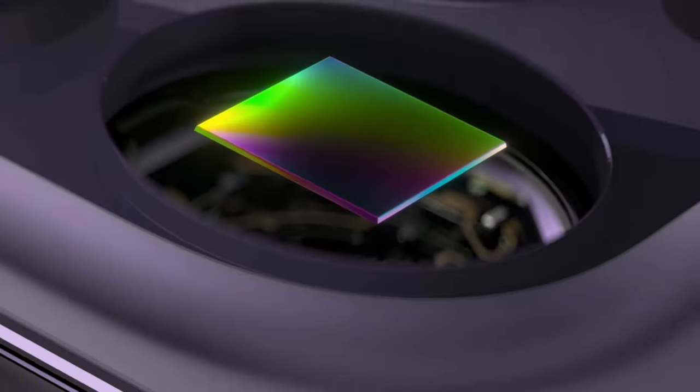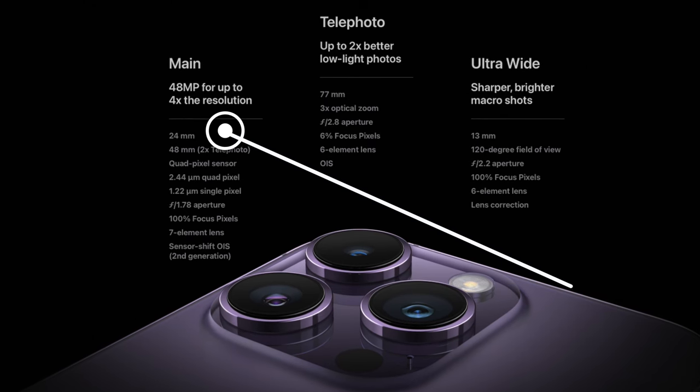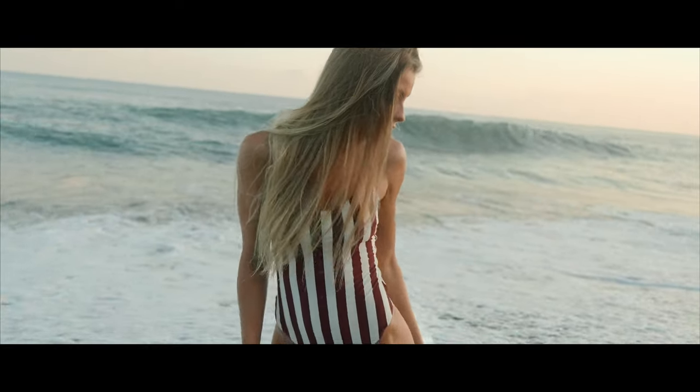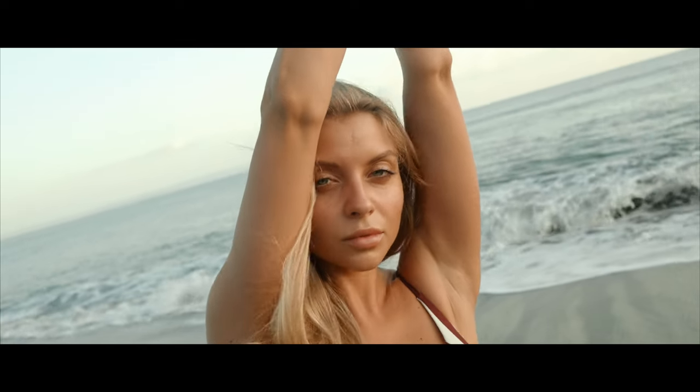If you guys don't have a 24 millimeter prime lens or you just never thought you would need one, think again. You probably have one right in your pocket right now — the new iPhone's main camera is a 24mm f/1.8 prime lens. Before you even question whether 24 millimeter is a great focal length for portraits, landscape, or travel, think again — basically the whole world is using this focal length.